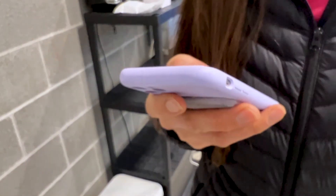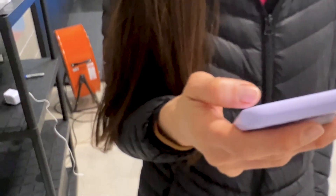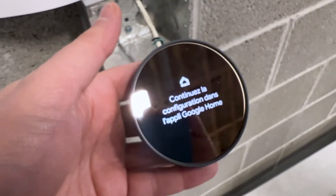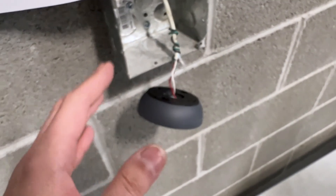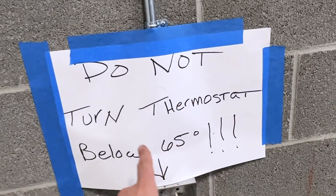Our lovely assistant is making an account on the Google Home app and we'll go through the setup process once she's done. If you're using the Google Home app, you need to make your own account or you may already have one, and you can attach this device to it along with your other Google Home devices.